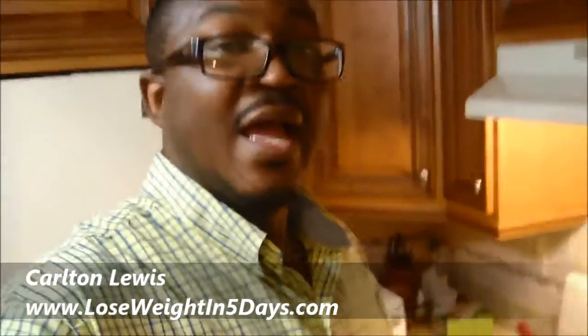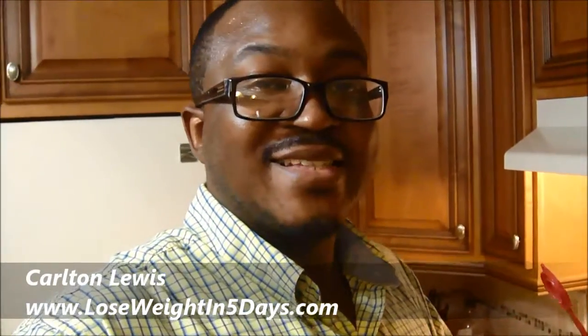So this is day one. My weight was 253 pounds, and I'm actually going to wear the same clothes in five days when I take the measurement, so there's no discrepancy about what's going on. So once again, this is Carlton Lewis, aka Melo Melanin, coming to you live and direct from Atlanta, Georgia. And if you have any questions or would like to know more or get your own supply, go to www.loseweightin5days.com. I'm on this journey, the five-day challenge to lose five pounds. We'll see you next time — tomorrow, actually. Bye-bye.